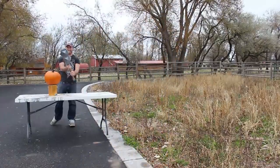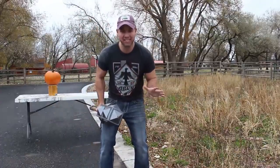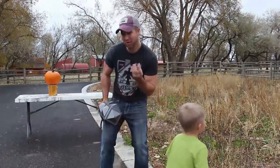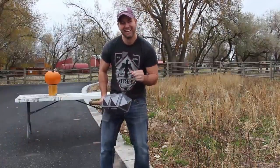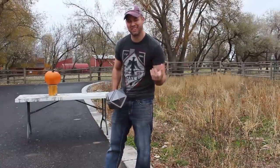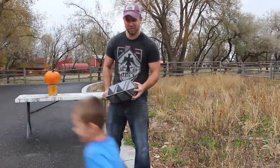Are you guys ready for this? One more note: this pumpkin is hard as a rock. It's not one of those soft squishy pumpkins left over after Halloween — this thing is hard as a rock.